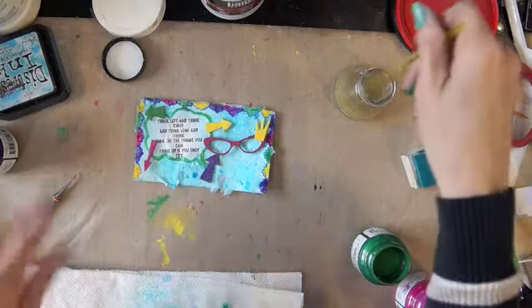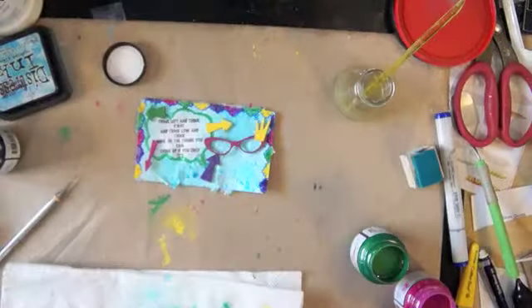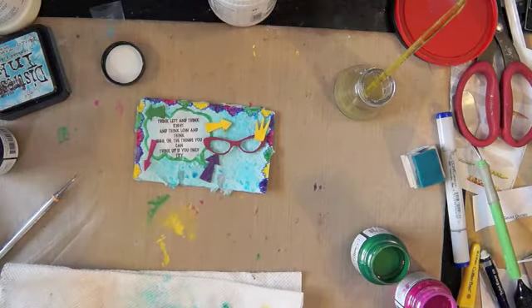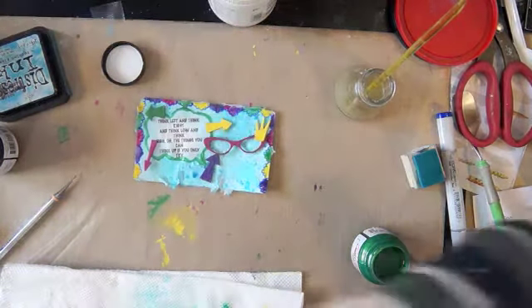I'm going to get these on here and I think I'm going to use glossy accents.